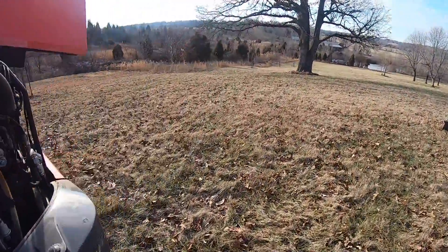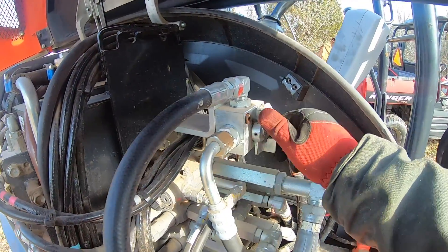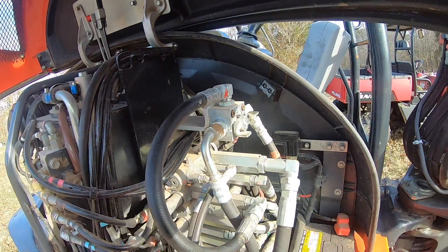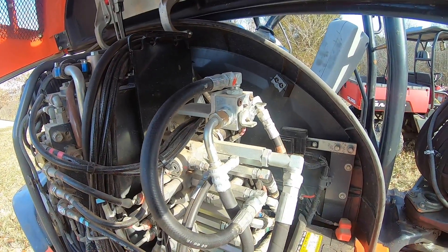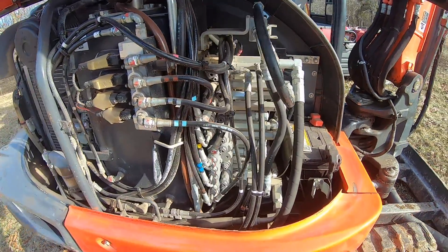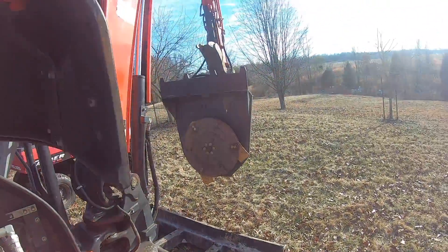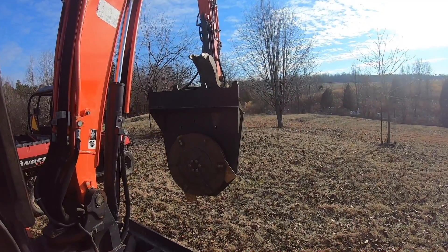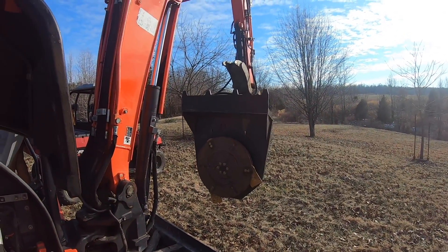So when using a continuous flow attachment you want to make sure that this valve is open, so that hydraulic fluid that doesn't need to flow through this valve just flows straight on through to the drain. This will help keep the system running cooler. I had to switch the hose directions on mine to make it spin the correct way, so make sure you check that out. Then you can get on with your mulching. Thanks for watching.